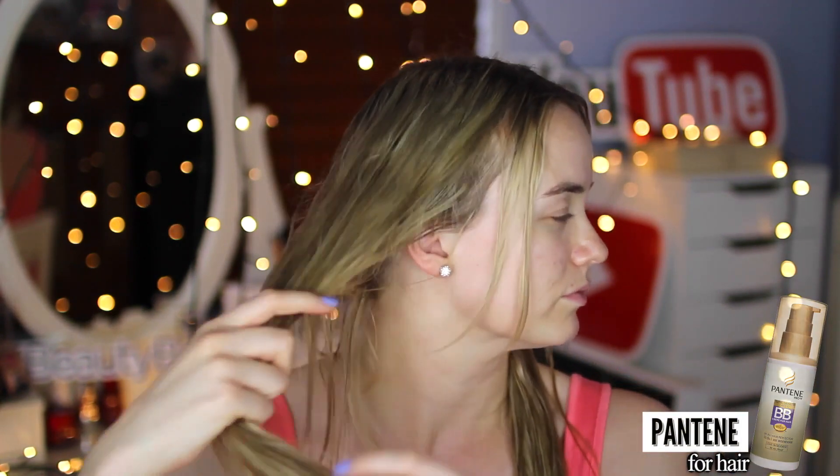To start off my natural hair and no makeup look, I am taking my Pantene BB cream and using two pumps, running it through the ends of my damp hair. Among many things, this will moisturize and detangle your hair.